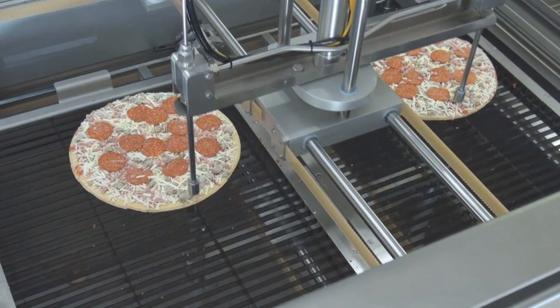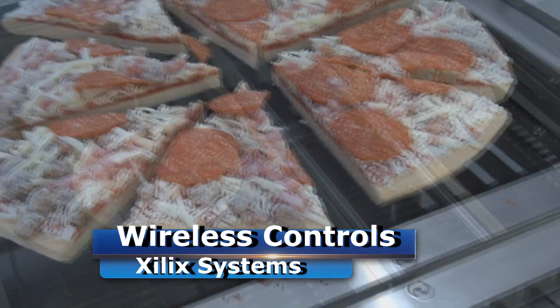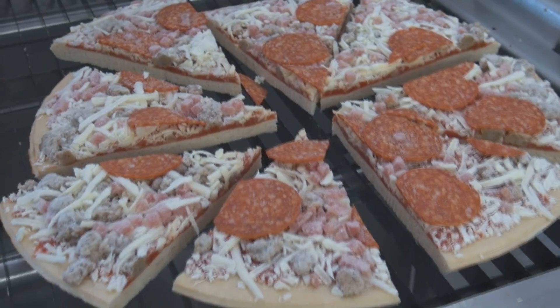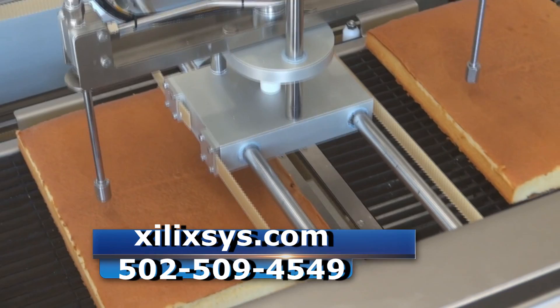The operator interface for this machine is through smart device. We supply a tablet with the machine, but you can also run the machine from your smartphone, your iPhone, or your Android. For more information about this system, visit our website at xilixsy.com.